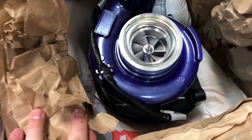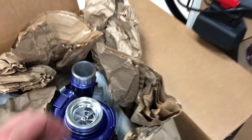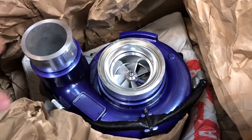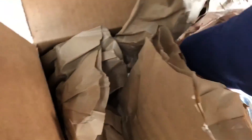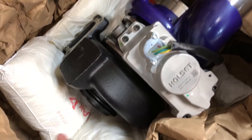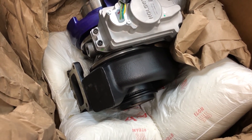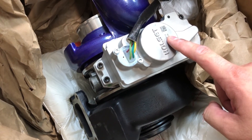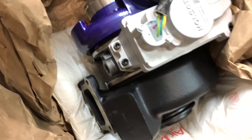Speaking of turbo - look at that purple beauty right there. This is from Aurora Turbo Systems. She's a bad girl. Look how pretty she's painted. This is a brand new build turbo - this is not done using a remanufactured core. You can see the back side - the housing is ceramic coated to keep those temperatures down and get rid of that nasty rust. Very importantly, we're keeping that VGT functionality so that we have that quicker spool.